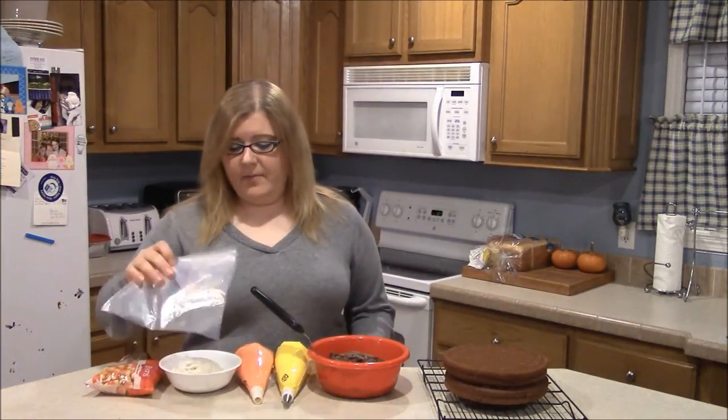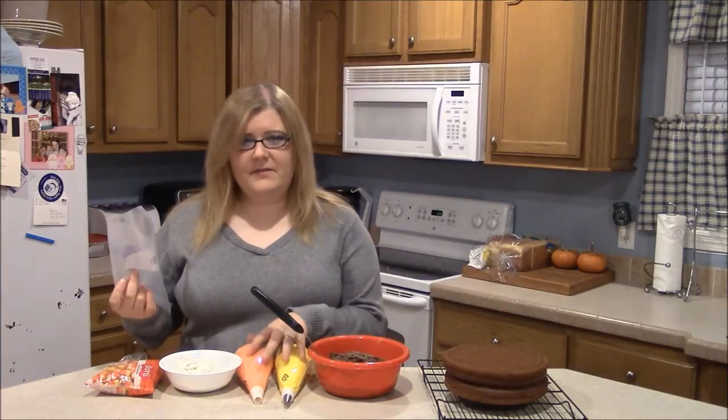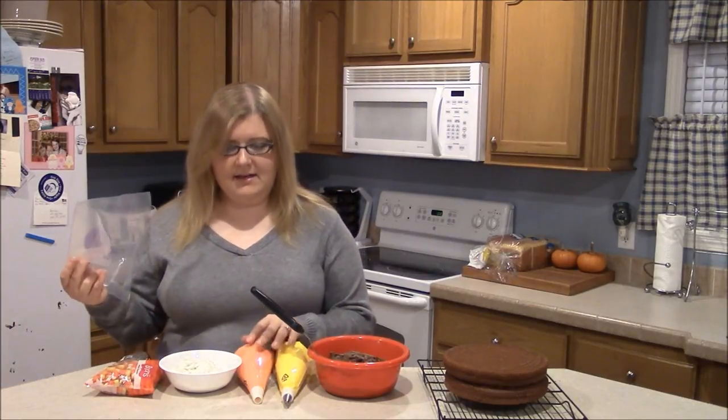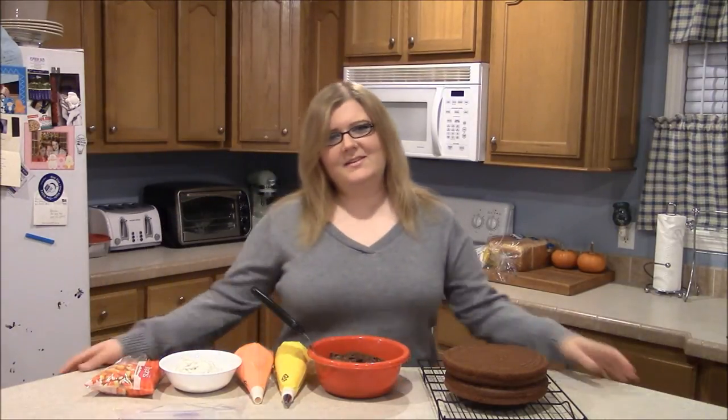I've also got another piping bag for my white frosting but I didn't know if I would have enough of these colors so I didn't put it in a bag yet just in case I needed to color some more. And I've also got a bag of candy corn. It's a pretty simple recipe so let's go ahead and get started.